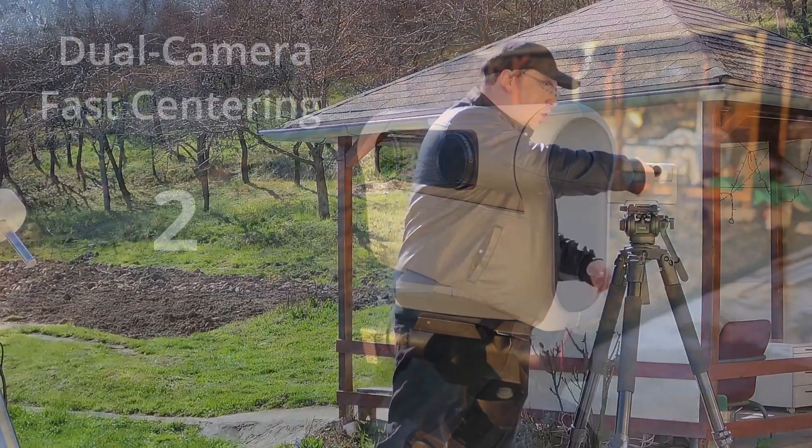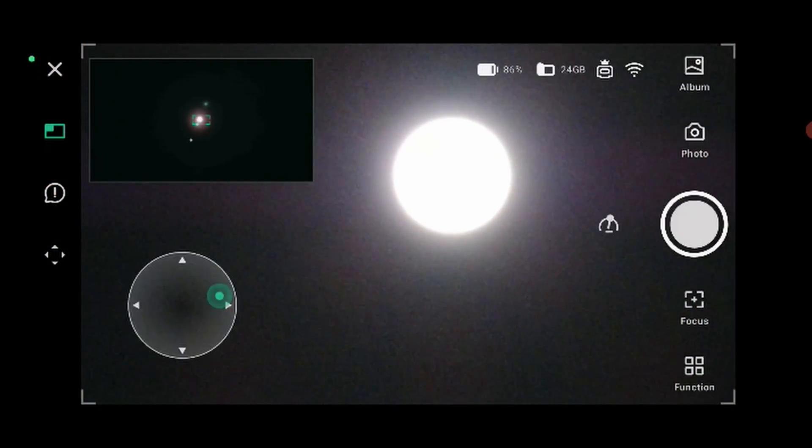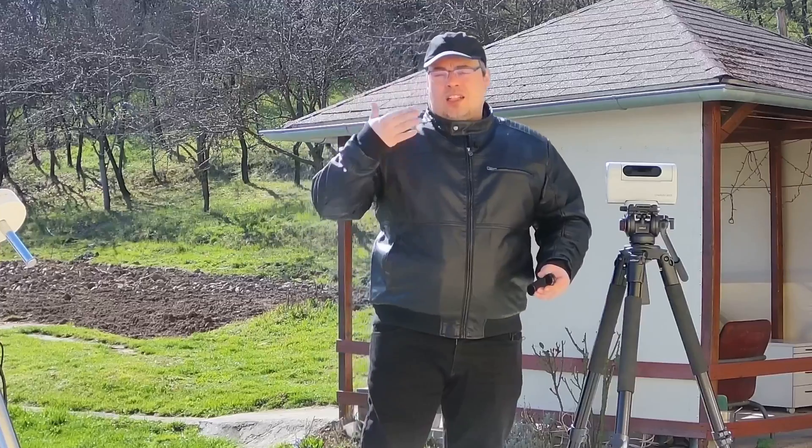The DOAV-2 has a dual lens system that will allow you to find the sun very easily. You can find it and center it on the screen in under one minute.